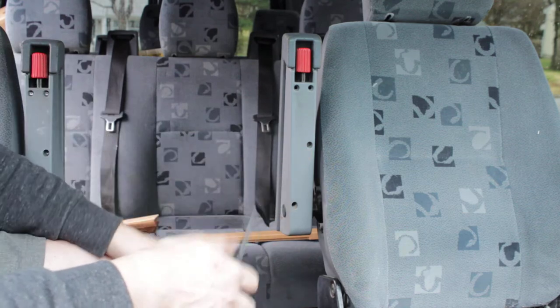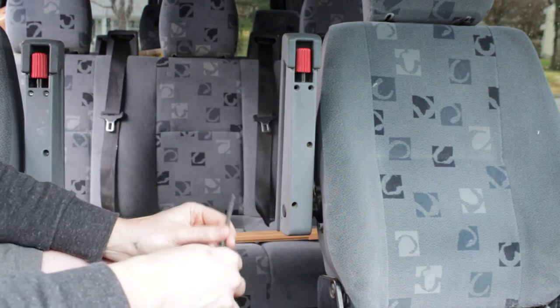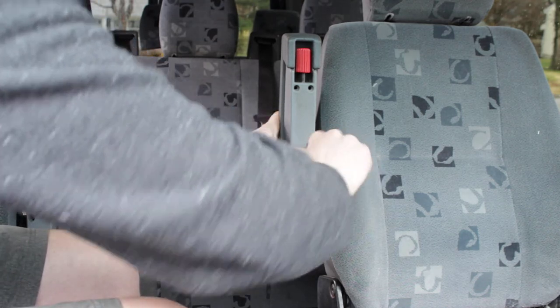three, four T20 screws. I have gone ahead and removed three of these just to make the video quick, but I am going to show you how simple and easy the armrest replacement is.